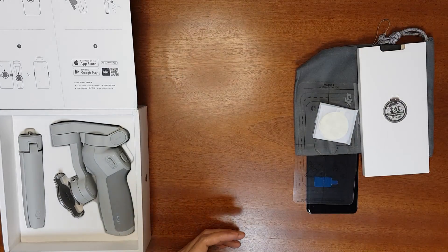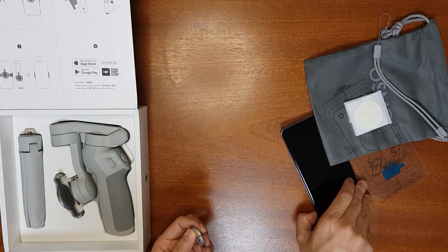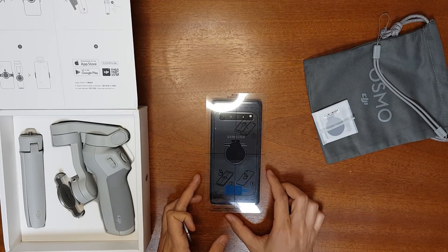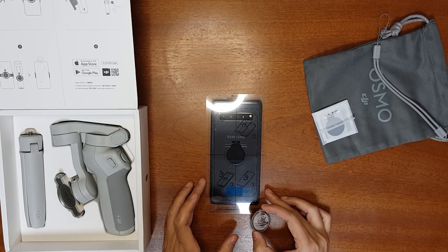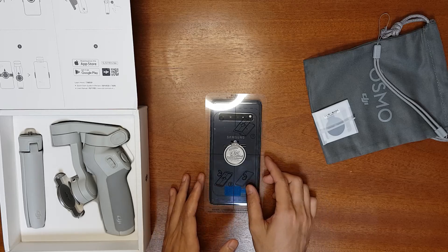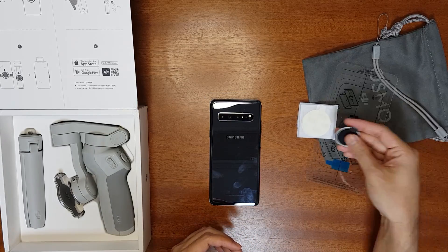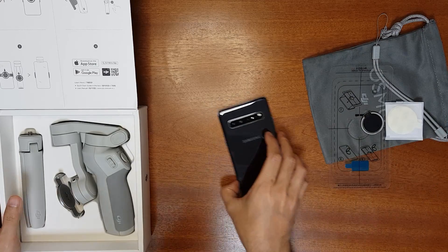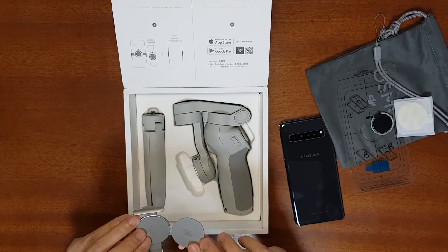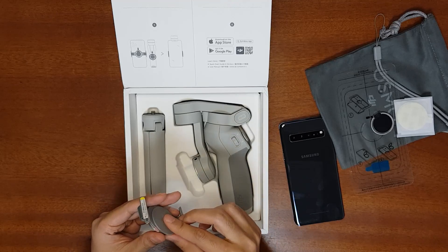This is the magnetic ring holder, which you attach to your mobile phone. They include an alignment guide — you don't need to be very precise, but use it to make sure the ring is in the middle of the phone. They also provide additional stickers if you want to remove and attach it to another phone. There's also a magnetic clamp, and they provide stickers to raise the platform if you have a very thin or small phone.